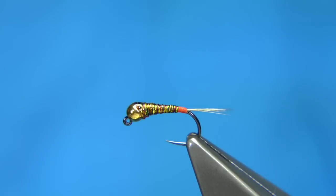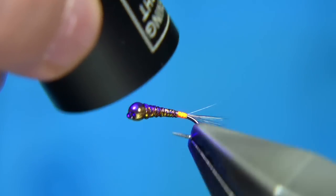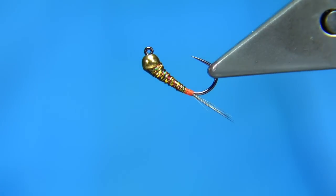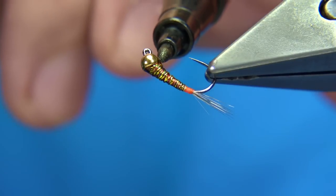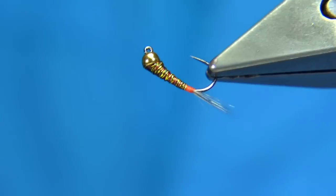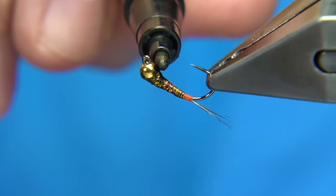Apply the resin to get contact — there we go, that just finishes that bit off. Let it set. Now I'm going to colour up the thorax with a marker pen, just a permanent marker. I'll mark the bead a wee bit as well. It's best to allow this to dry before you add the resin — just leave it a wee bit.